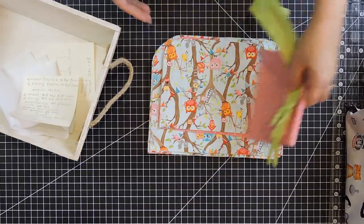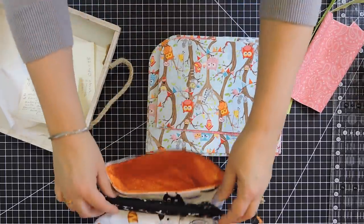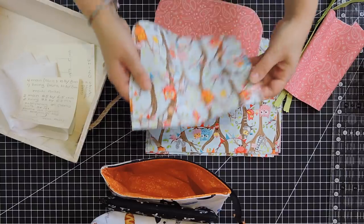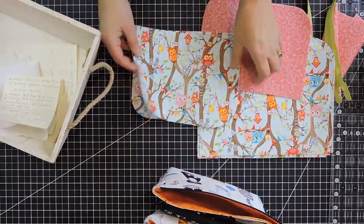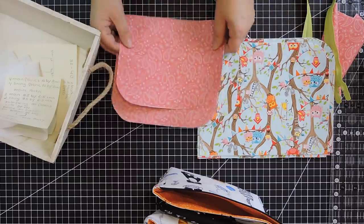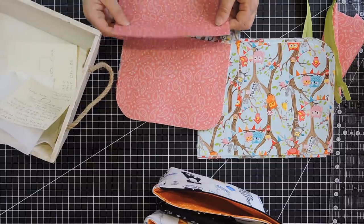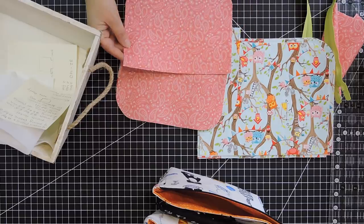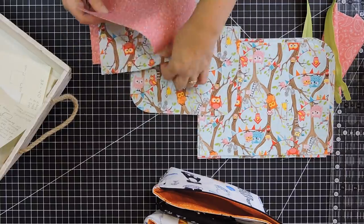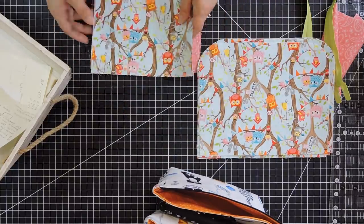For this project we're going to need — let's go through all the pieces. There's the middle pocket. For this middle pocket I'm going to need four pieces: two pieces for the outside fabric, which I have here, and two pieces for the lining. The size of these pieces — the longest side is eight and a half by six and a half inches. So all my pieces are going to be that size: two lining pieces and two main fabric pieces.